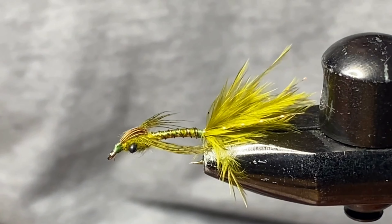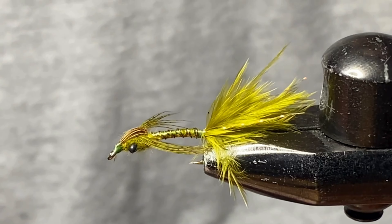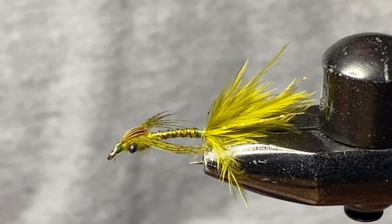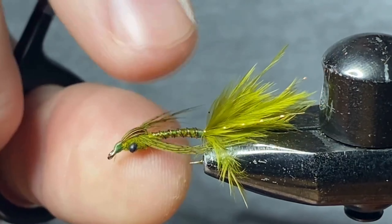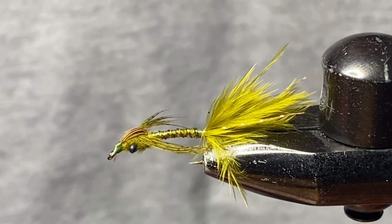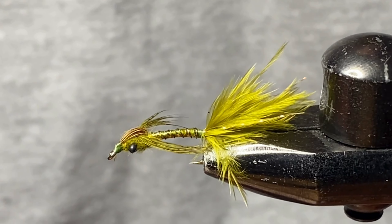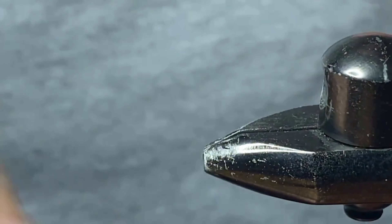Welcome back to the vise. We've got another damselfly pattern here for you today. This is very similar to last week's video — it was actually the same damsel, the only difference here is the body. If you haven't seen last week's video go ahead and check that out. This one's got a bit more flash to it, so we've added some crinkle mirror flash and some buzzer wrap just to kind of get it to stand out a little bit more in the water. Last week's damsel was a marabou body, so a lot buggier but less flash.